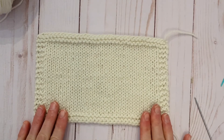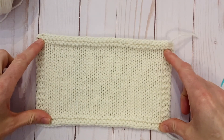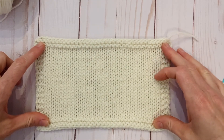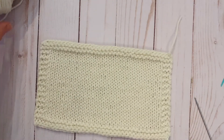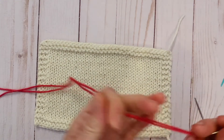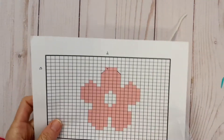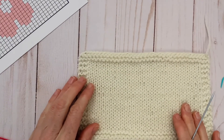I've prepared this swatch by steam blocking it. I pinned it out on my ironing board, then with the steam on high on my iron, I held it above the material — I didn't touch it down — and steamed it and let it cool and dry completely. That just takes a couple minutes and makes it easier to work with because now it's nice and flat and I can tell the gauge easily. I've threaded a needle with about a wingspan worth of yarn, approximately two yards, and we're going to get started by counting our stitches: four rows down, 15 stitches in from the left.